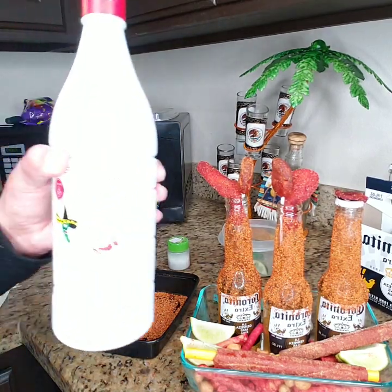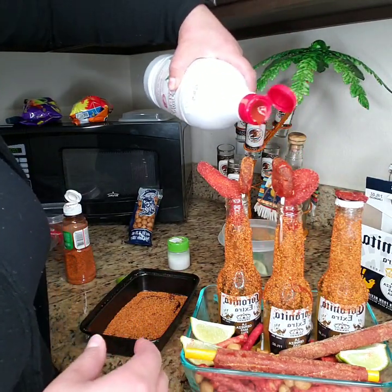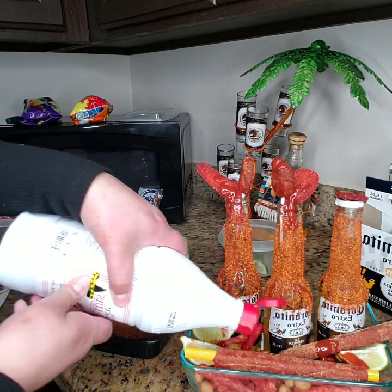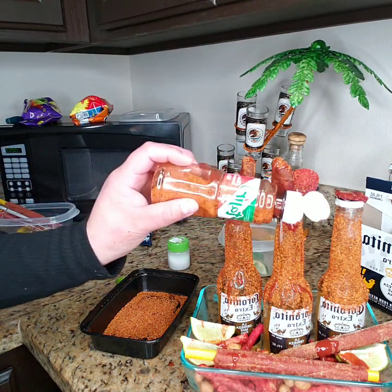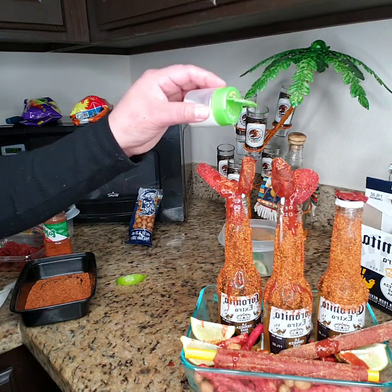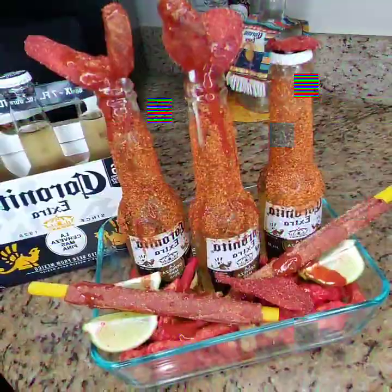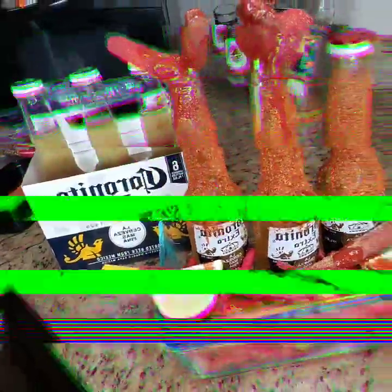We're going to get our salsa San Luis and we're going to apply just a little, and a little bit of limón. So that's the way I prepare my Coronas sometimes — not every time. So today we talked about Coronas.